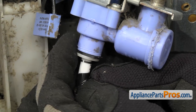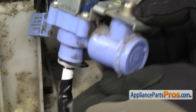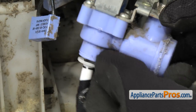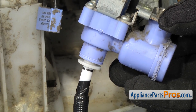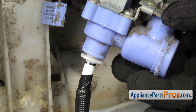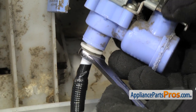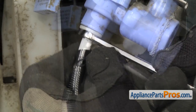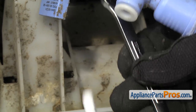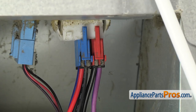Then we have to take the locking tabs off the valve so we can release the collars to pull the water lines out. All you have to do is press these from the back side, and once you get them to the front side, you can just grab it and pull it off. Once you have the locking tab out, we can take a three-eighths inch wrench and press up on the collar to unlock it, and then we can pull the water line out. Once you have the water line out, you can just set it aside.